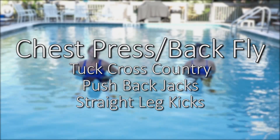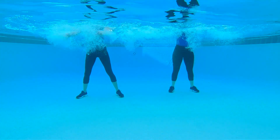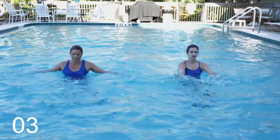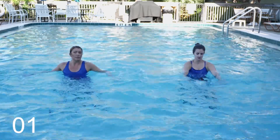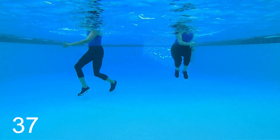With this block, we're going to add in our chest press and back fly maneuver. You'll begin with your arms out and your palms facing in. We're going to head into our tuck cross-country — three, two, one. Tuck up nice and high. Make sure you're pushing down to the pool bottom.